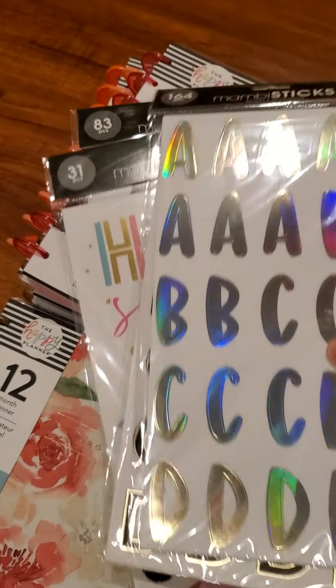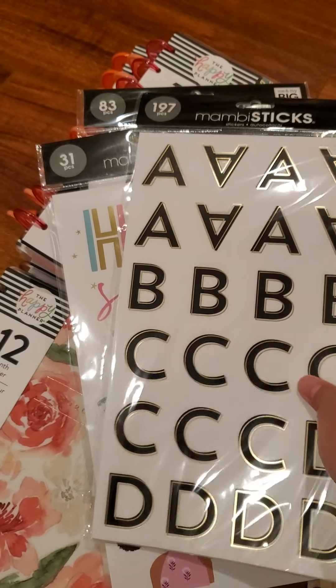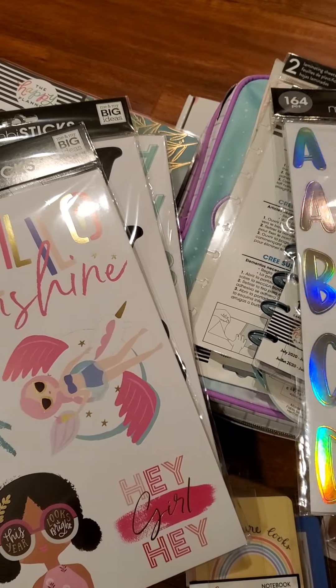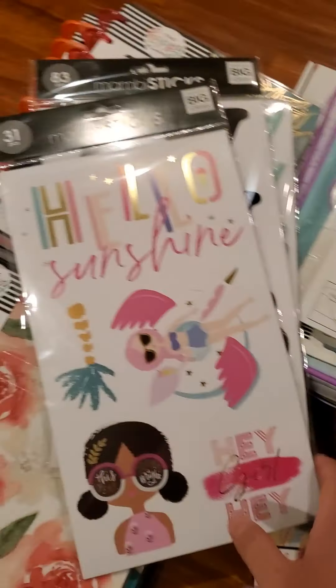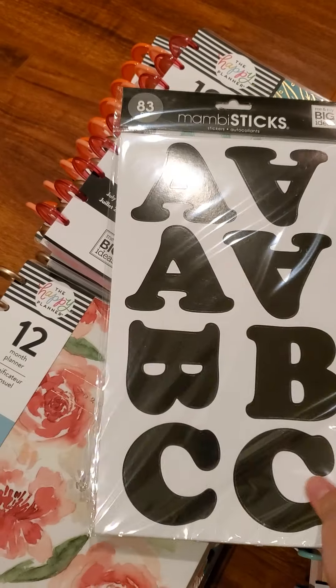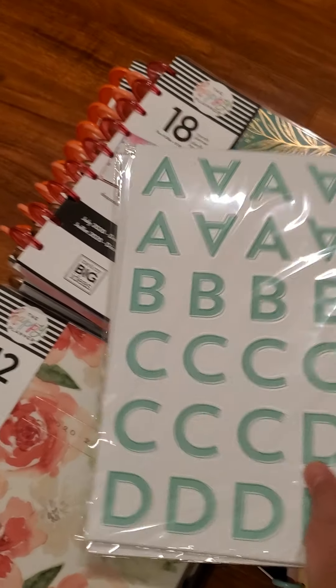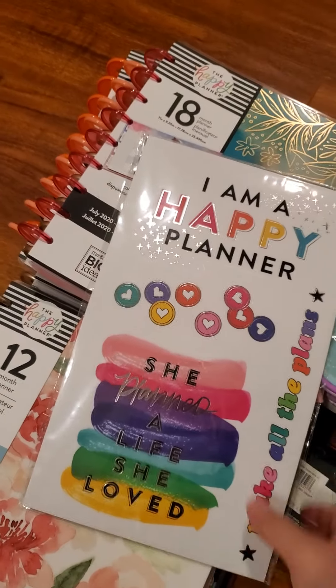More wild style stuff here. So I did manage to get some of the Joann's mambi sticks — the large ones from Joann's — before they had a chance to cancel my order. But I don't have these letter ones yet, so that was really nice to see. These are so cute, oh my gosh. I'm going to have to figure out where I'm going to stick these.